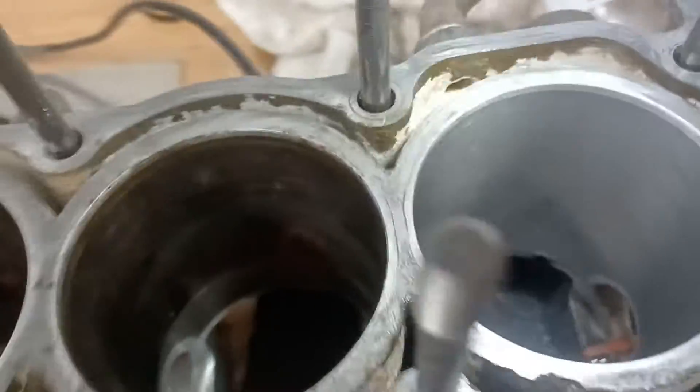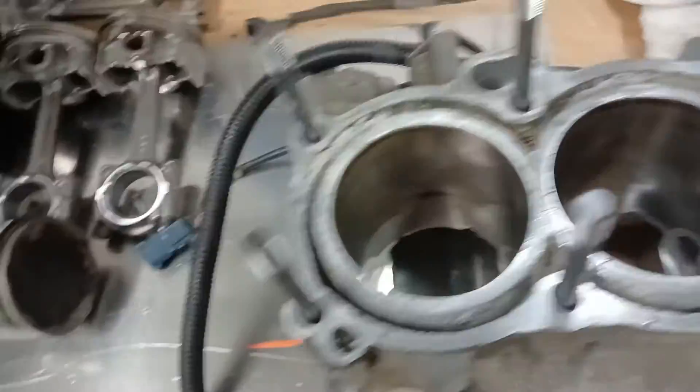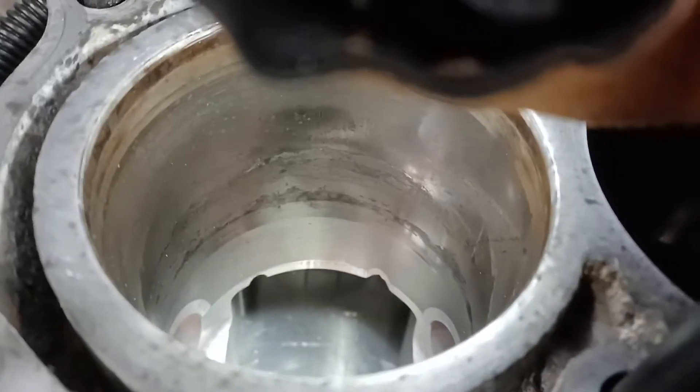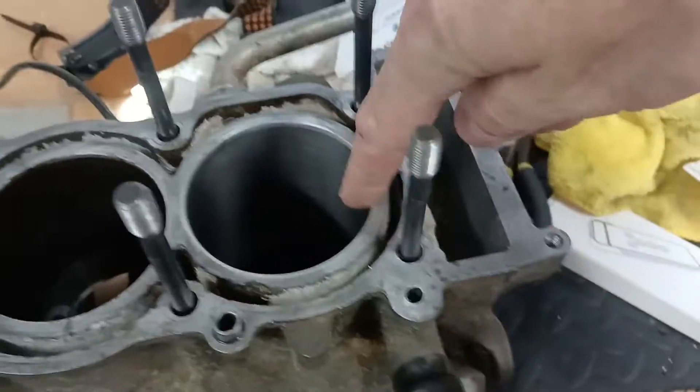Here's the difference between one that's cleaned up and the next one. I would say this one's probably the worst one, so let's do this end — you can see the imperfections there. It just looks like trash.